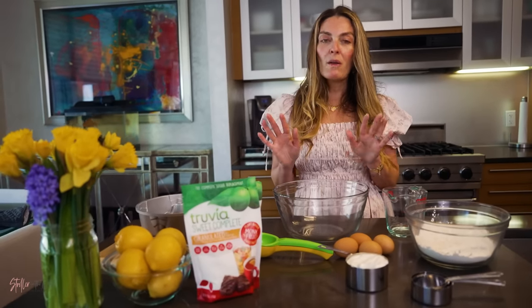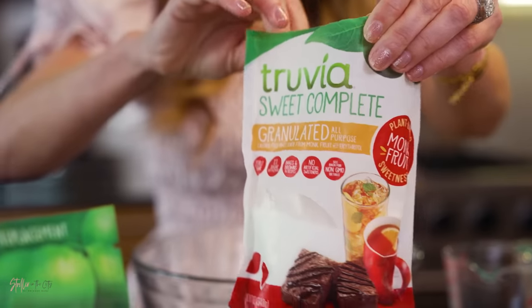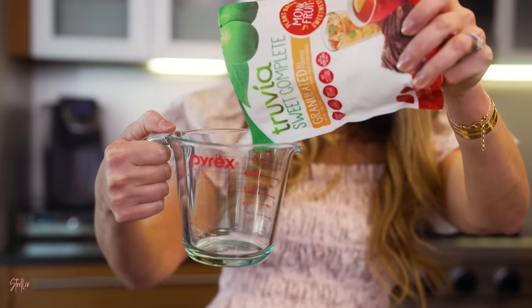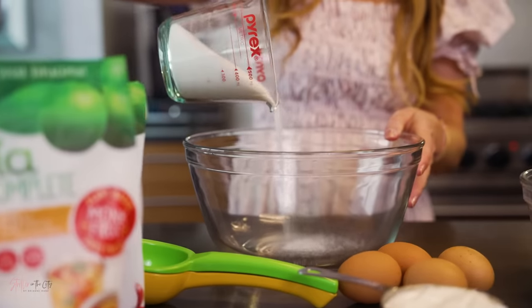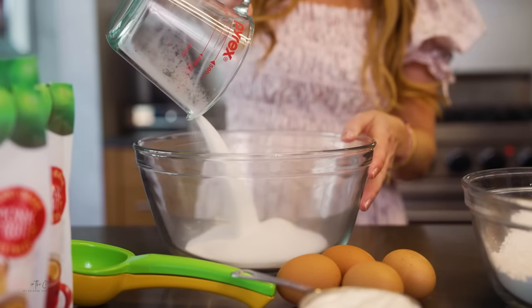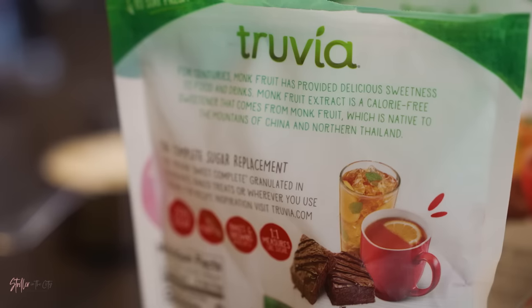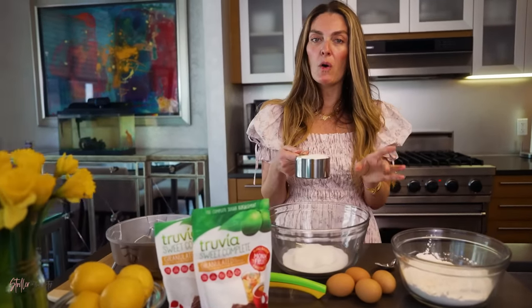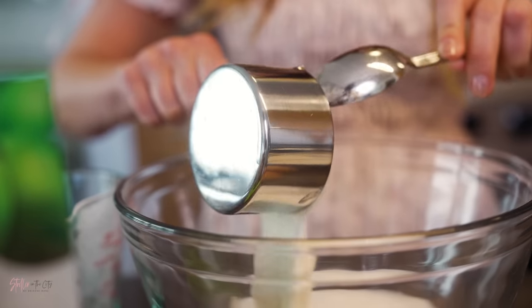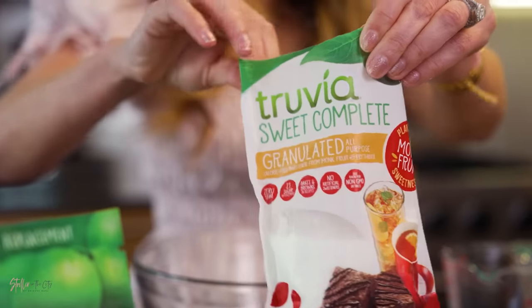In the second bowl you are going to combine one and one-third cups of Truvia monk fruit sweetener. Truvia Sweet Complete granulated all-purpose monk fruit sweetener is made from monk fruit extract, a calorie-free sweetener that comes directly from the fruit and is used as a sweetening ingredient in foods, beverages, or tabletop sweeteners. Next, combine one cup of whole milk plain yogurt in with the Truvia Sweet Complete granulated all-purpose monk fruit sweetener.